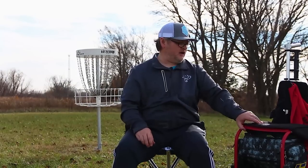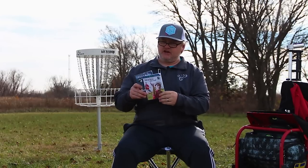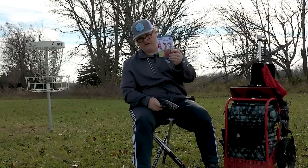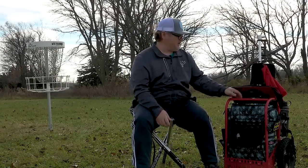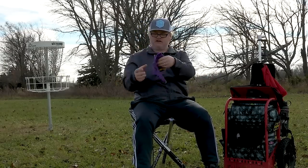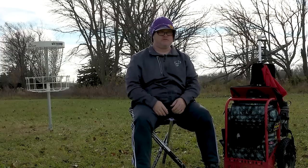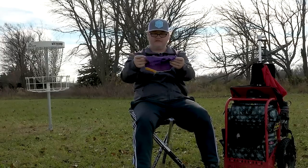A couple of other things everyone should have in their bag: a PDGA rulebook. I actually have two — one good through 2017 and one starting 2018. I also keep snacks, sunscreen, and bug spray. One of the most valuable possessions in my bag is my headband; folks who know me know I've been carrying it for eight to ten years. When it gets really cold it's simple to pull over my ears — better than a big hat.